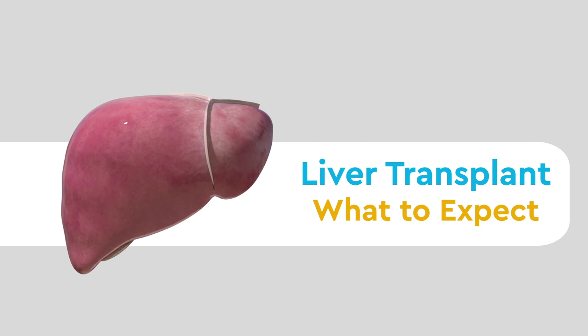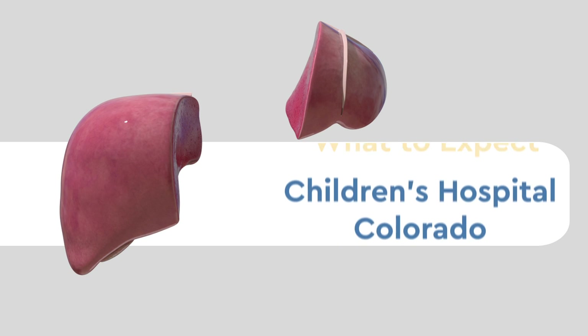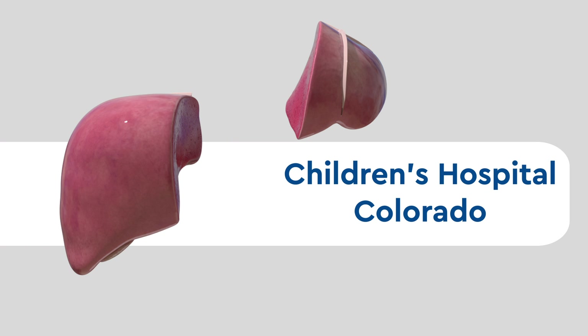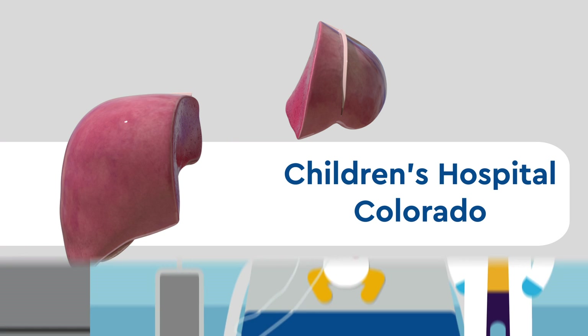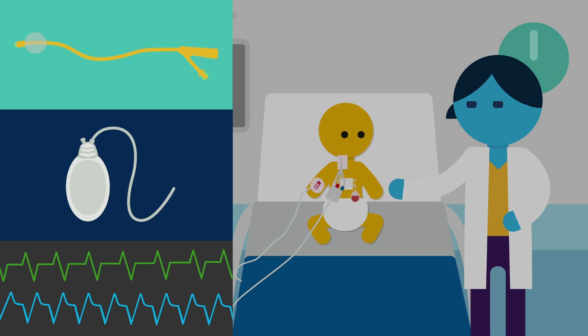In this video, we'll be going over what to expect during and immediately after a liver transplant surgery at Children's Hospital Colorado. A liver transplant is a very complicated surgery which tends to involve several tubes, drains, and overall monitoring.